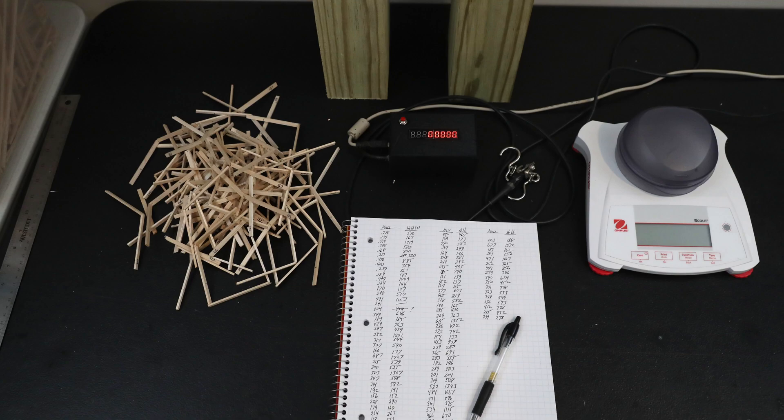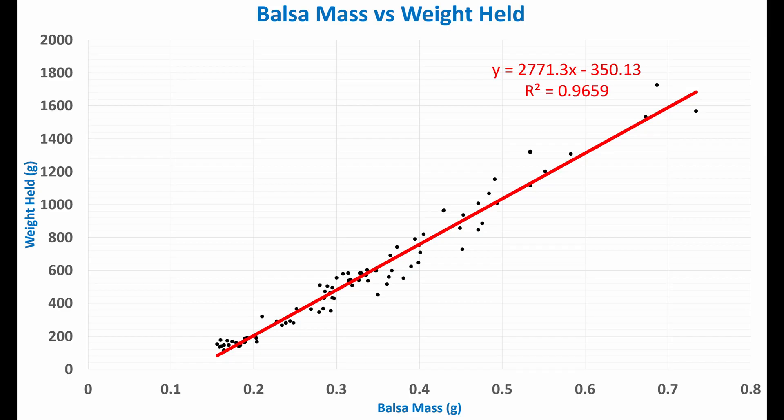Once I had completed testing for all the pieces, I had some nice raw data spanning a large range of densities. Here is a plot of the raw data I collected, which shows the mass of the balsa stick on the x-axis and the weight it held in grams on the y-axis. As you can see, the result is very linear. The R-squared value of 0.97 shows very good correlation to the linear equation shown.